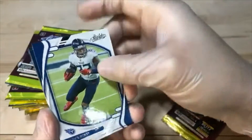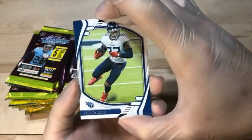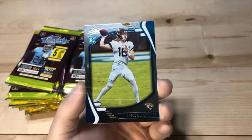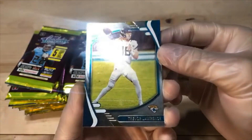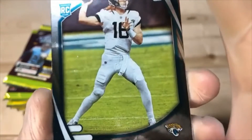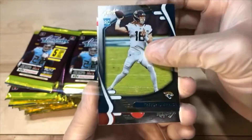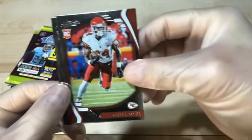Did we have a Trevor Lawrence in the beginning? I think we did — you want two? Usually the chat don't lie. Derrick Henry. Brandon Cooks. You spoke it into existence my friend — you got the parallel Trevor Lawrence. A little bit of specking on this one right in there. Well now you got two, so that's good.